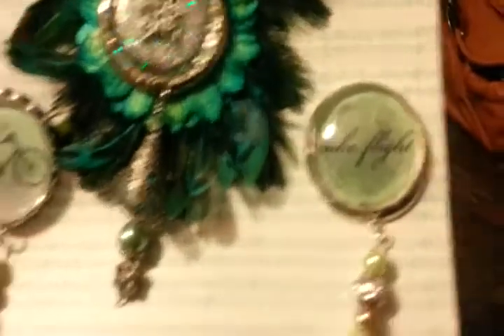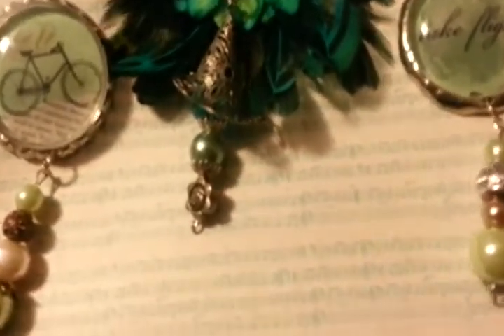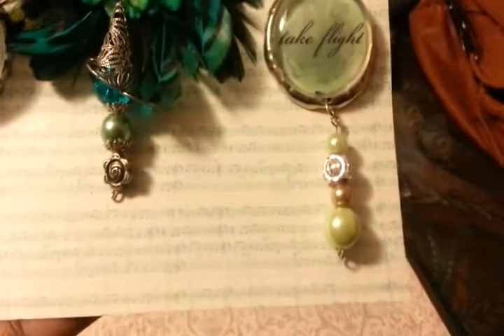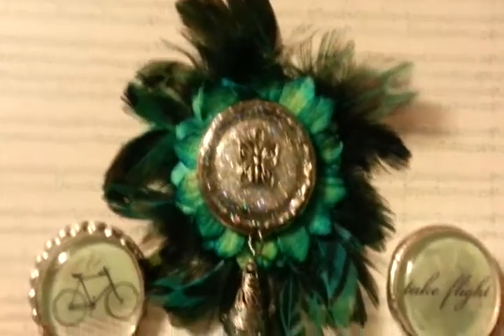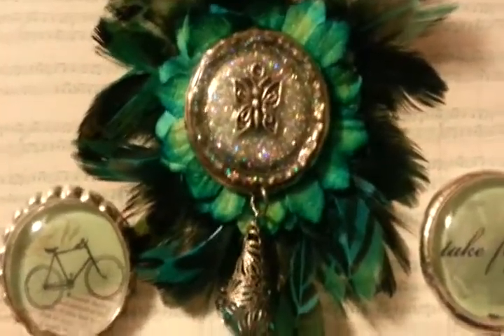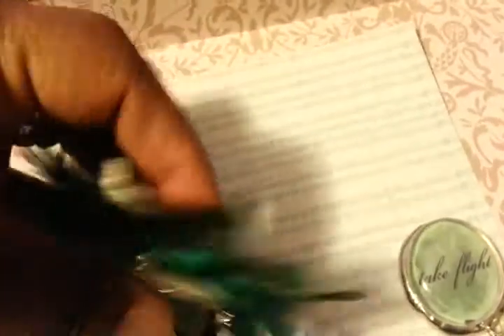This is one of my favorites. This one says 'Take Flight.' The side bottle caps are decorated with magnets from Michaels — I just took the magnet off the back. For the center one, I put feathers from Hobby Lobby on the back of the flower that I sprayed, and then set the bottle cap right in the middle with a bead. On the back of this one there's a crocheted flower.